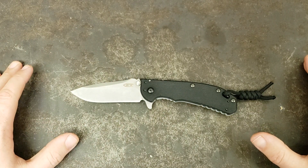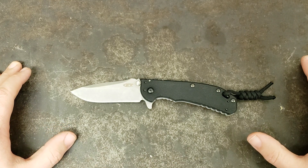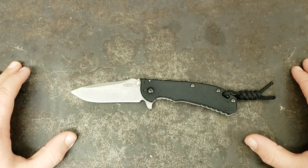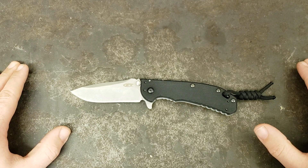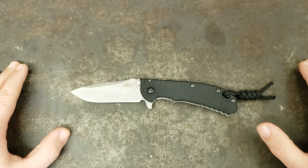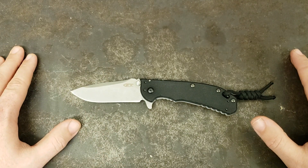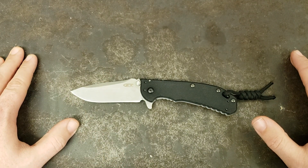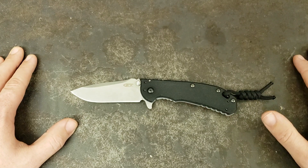Guys, let me just say — I have a Kershaw Cryo 2 that I carry at work a lot, like every time I work. That one is my workhorse, my beater knife. I've had it for years. It's the Cryo 2, the bigger version. I absolutely love it. And in my opinion, the 0556 is the ZT version of the Kershaw Cryo. It is also a Rick Hinderer design.